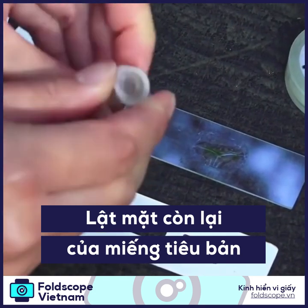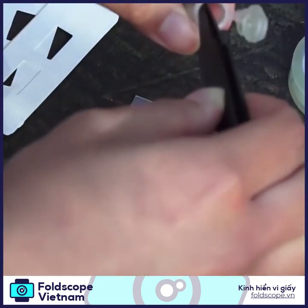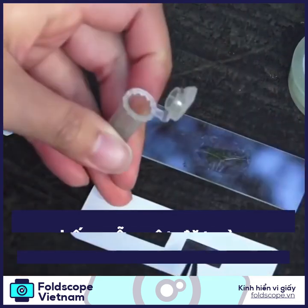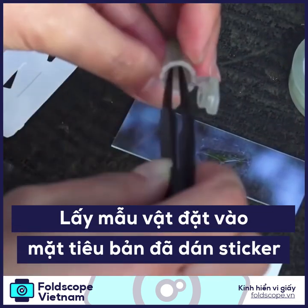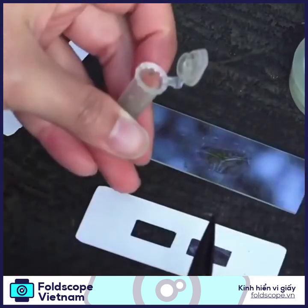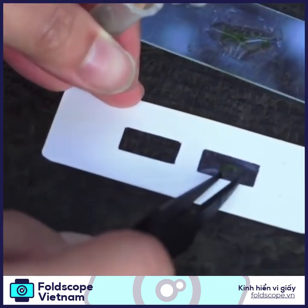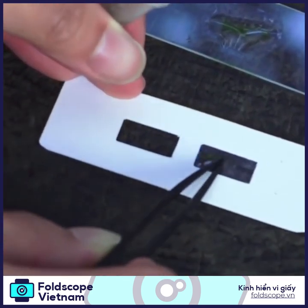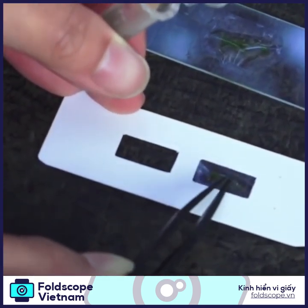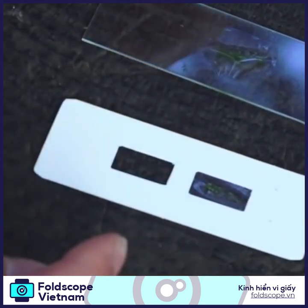Again, place some samples that you have — and this could be anything from leaves to some pond water sample. Just a tiny bit will give you a magnificent world to explore.